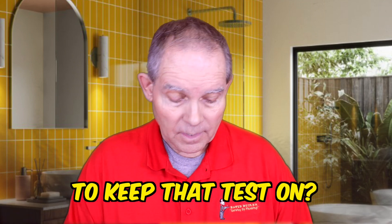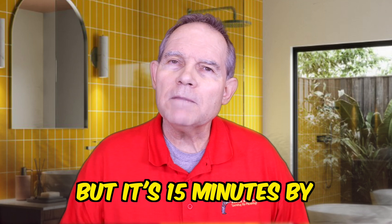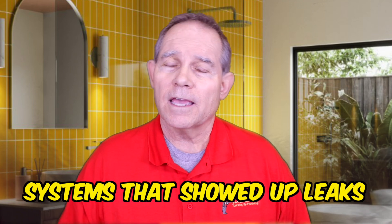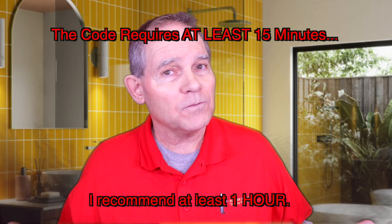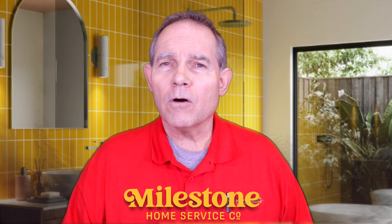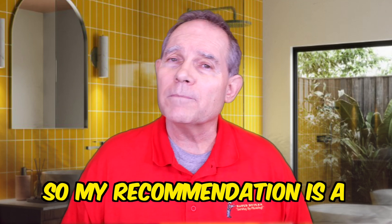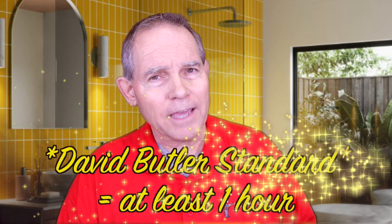How long do we need to keep that test on? The code actually says 15 minutes — in one place it even says 10 minutes, but officially it's 15 minutes by code. At Milestone Plumbing, I don't feel comfortable with that. We've had many gas systems show leaks after that 15 minutes, so we require all tests to be one hour. Remember, the code is a minimum set of standards — that's the bare minimum to pass code, not the best plumbing job. That's why at Milestone we do one-hour tests. The David Butler standard is one hour minimum, no less.